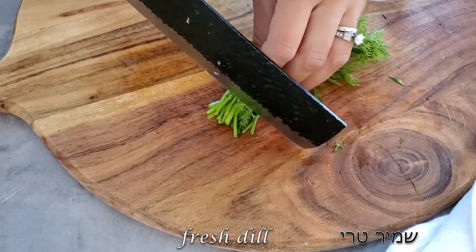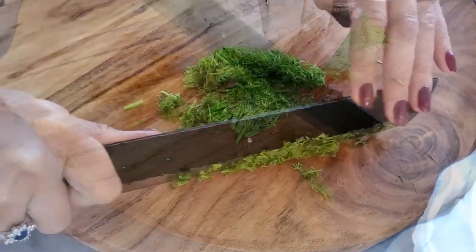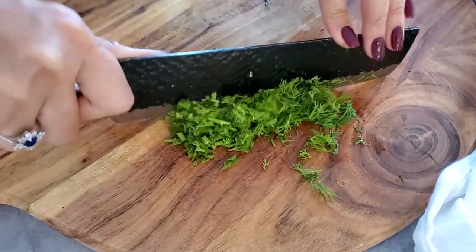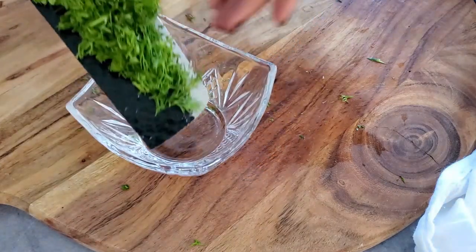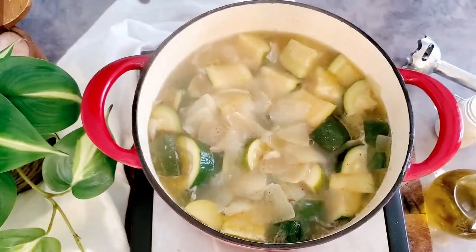In the meantime, we're going to chop some fresh dill. This is optional but very recommended — it adds a beautiful freshness and wintry flavor to the soup. We transfer it to a little bowl, set it aside, then check if our zucchinis are soft.